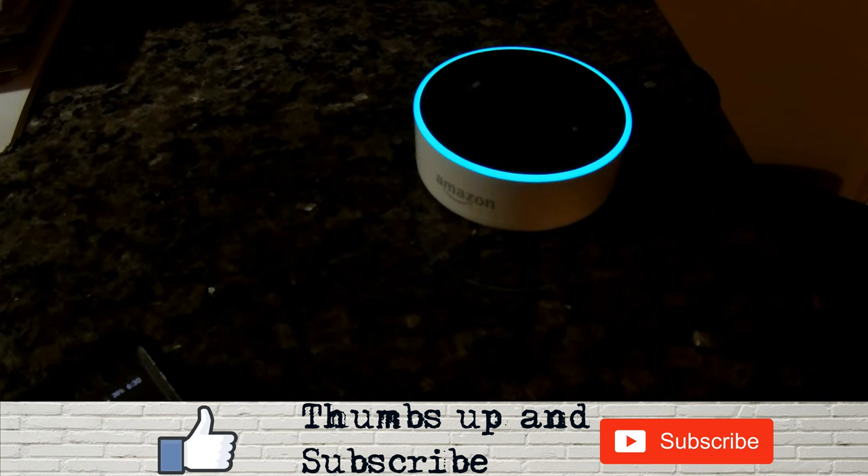As you can see, it's perfectly usable with Alexa and will give you your energy usage at any moment's notice.